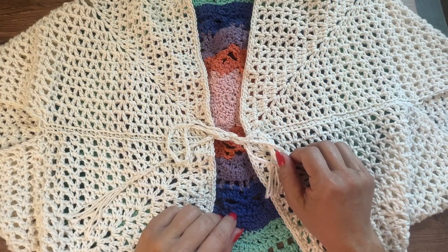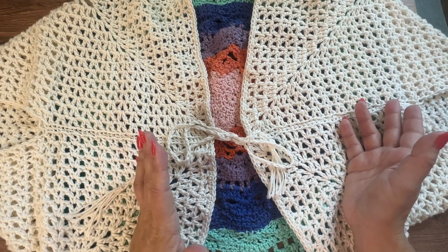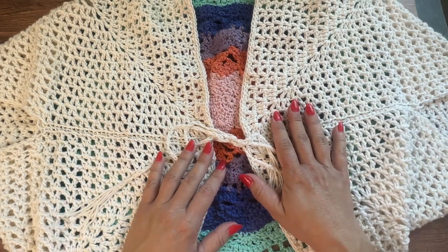Hi everyone, Brienne here from Hooked on Homemade Happiness. Welcome back to my channel and welcome to the Mandala Summer Cardigan Crochet Along.